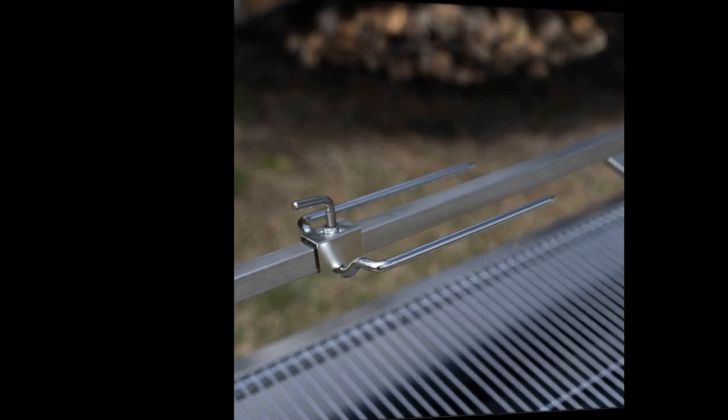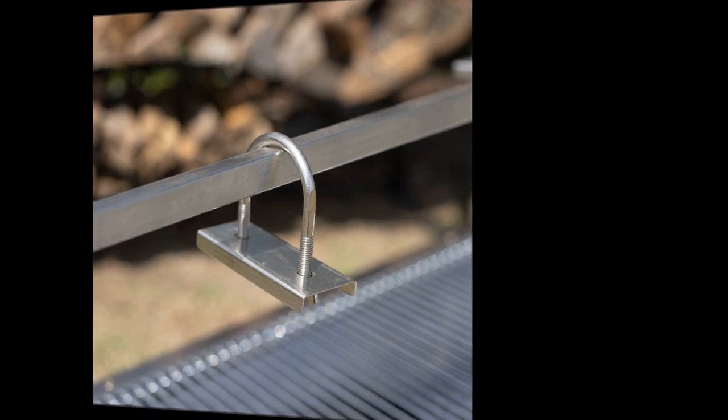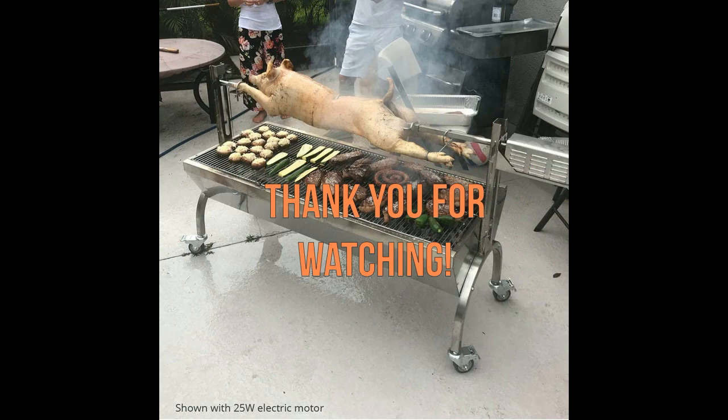Although some reviewers reported issues with broken parts or unclear instructions, most found that the product was complete and worked well. A few noted that the stainless steel could be a bit thicker, but this didn't seem to impact the grill's performance. Overall, the Titan Great Outdoors rotisserie grill is a solid choice for anyone looking to cook delicious, evenly roasted meat. Its sturdy construction, easy assembly, and smart design make it a worthwhile investment. Thank you for watching and I hope this video was helpful.